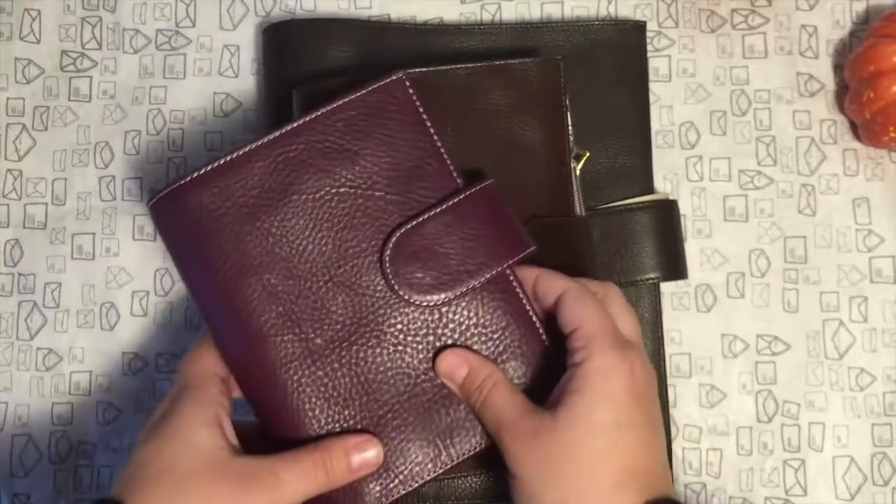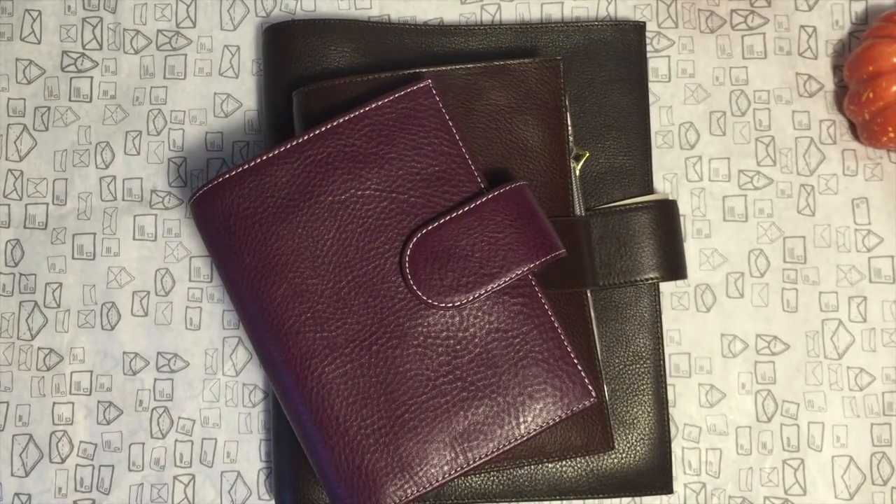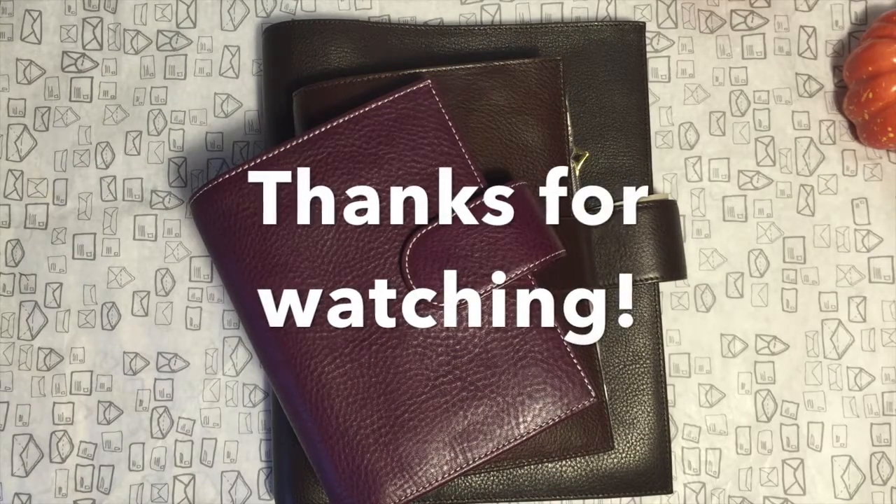I really love the colors and the Gillio leather quality. I really hope you enjoyed this unboxing and that you can understand my English — I'm still studying and hope to get better. Thank you very much for watching, see you soon, bye bye!